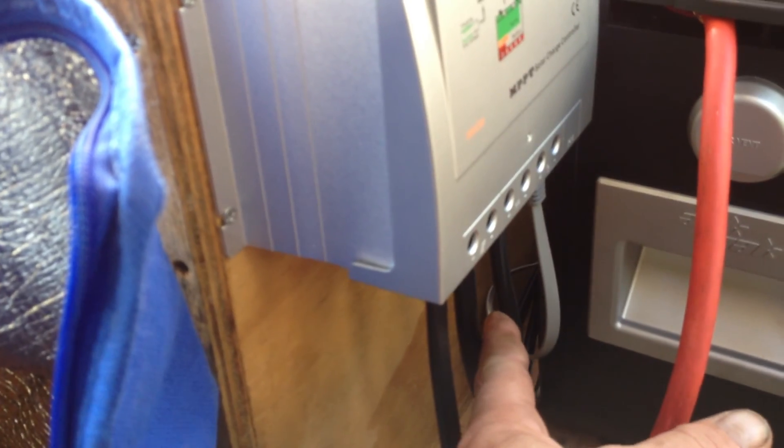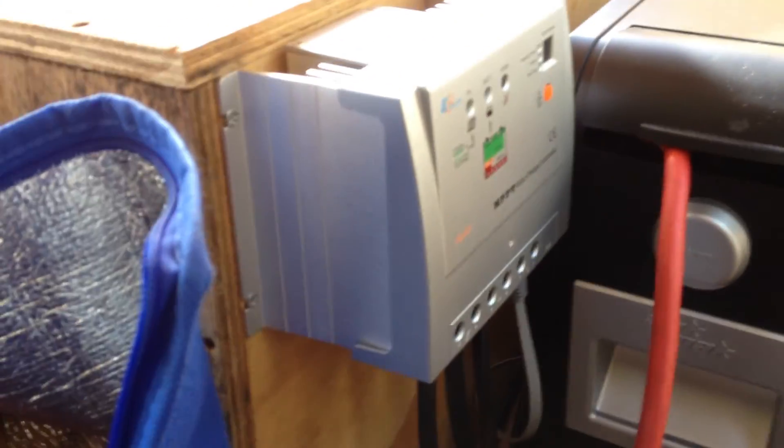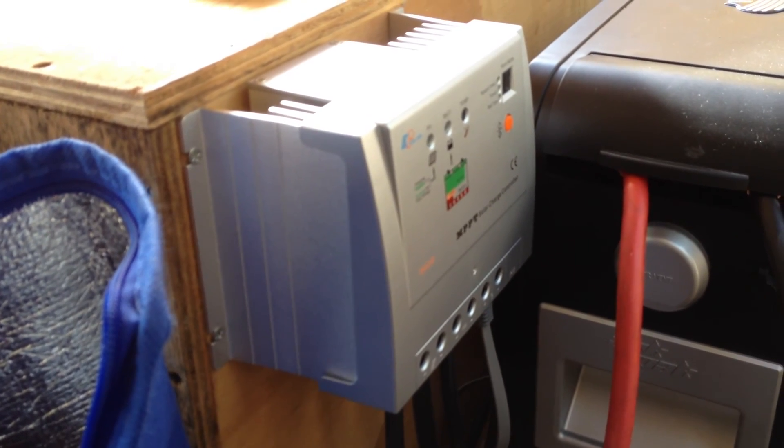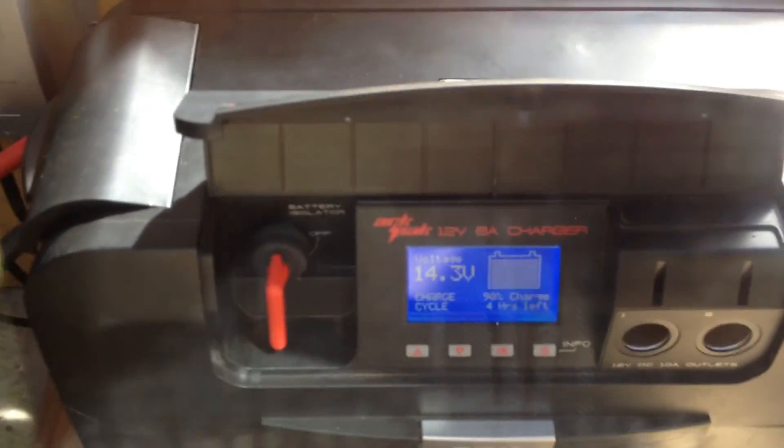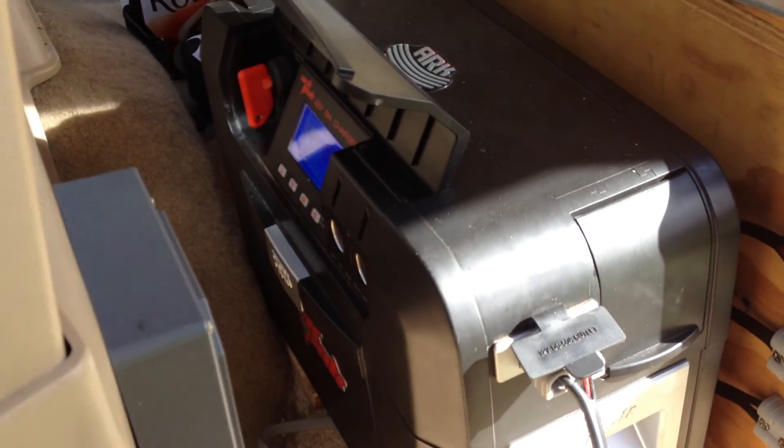On this, we have the solar input, battery output, and the load output. And that's a little Ethernet cable that runs to a monitor. All that runs into our ArcPak, which is there. An ArcPak is pretty much a battery box, but a very, very good one.